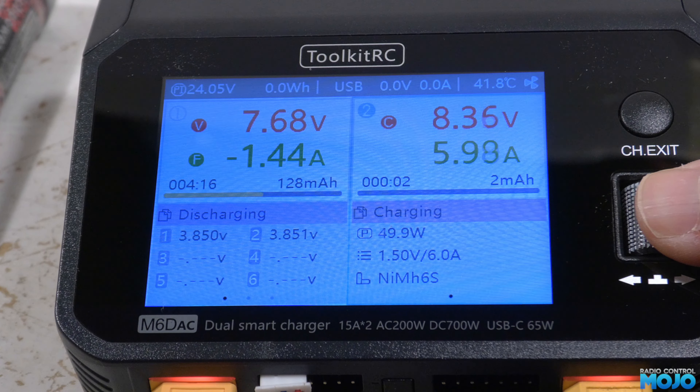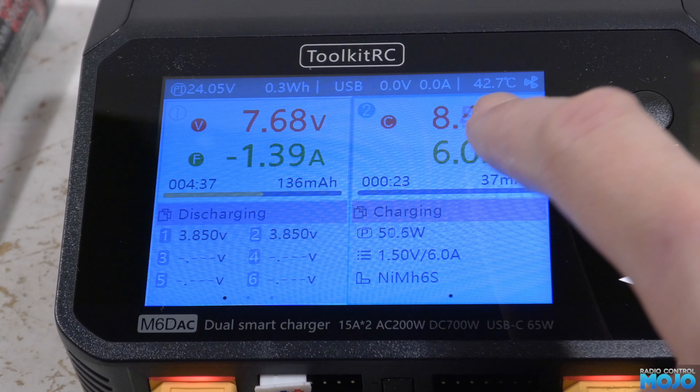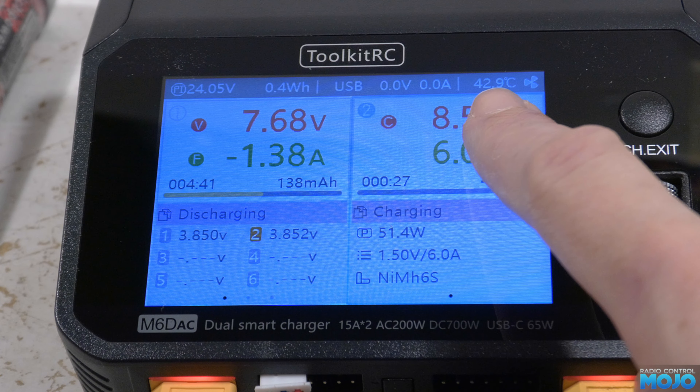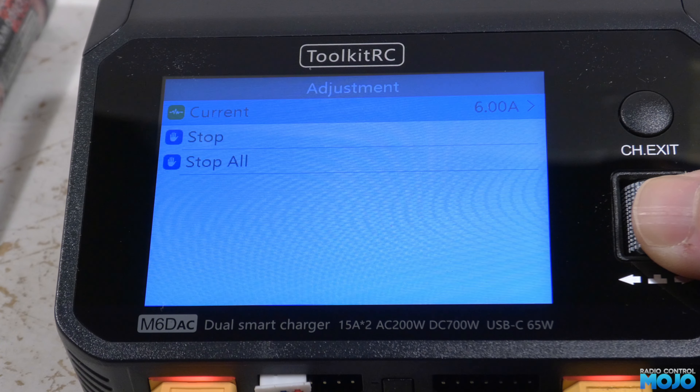At the top right of the screen we have the charger's temperature. Now it's sinking quite a bit of current, so it's going to build up and hopefully make the fan kick in. And it does — it's not the quietest but it's not dreadful. The little fan icon also animates, which is a nice touch.